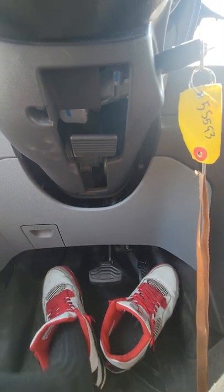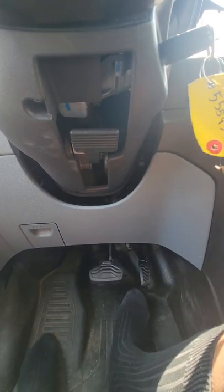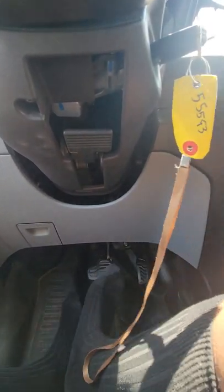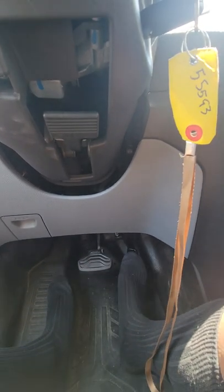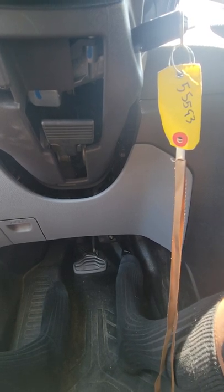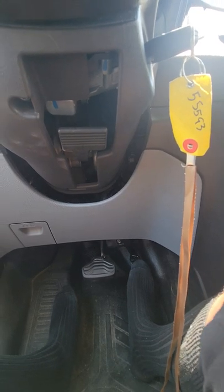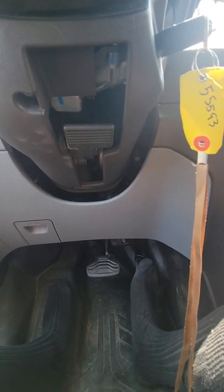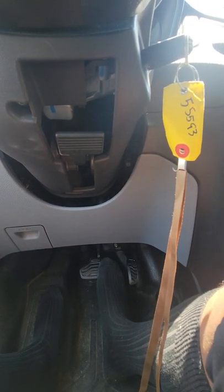Let me lace these up real quick. Yep, black dress socks. Ready to jump out here on the freeway and put the pedal to the metal. I hope you guys enjoy this. Here we go.